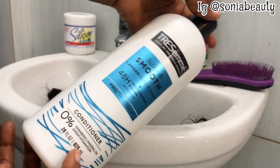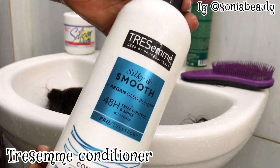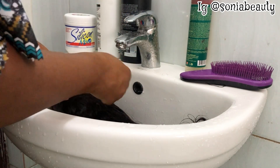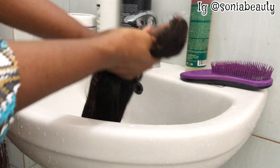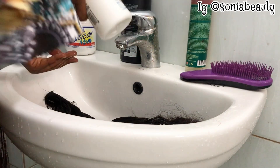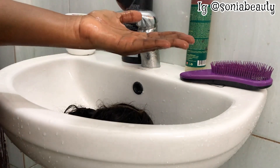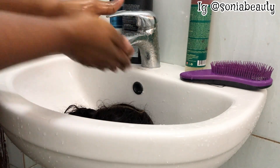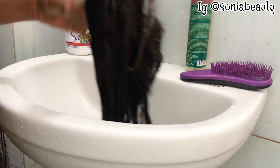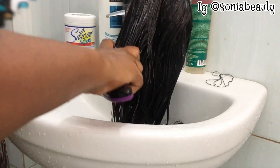Now it's time to condition this hair. I'm going to use my conditioner from the same brand — it helps the hair to be silky and smooth. I'm going to apply it generously on the hair. Please bear with me, where I am is very noisy so I can't really talk much. I'm brushing out the hair gently after applying the conditioner.